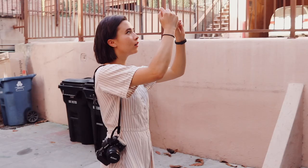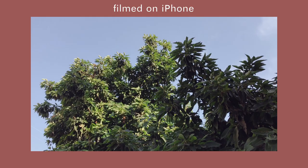As for the location, try to pick a backdrop that makes sense with your outfit, or just simply find a location that inspires you.